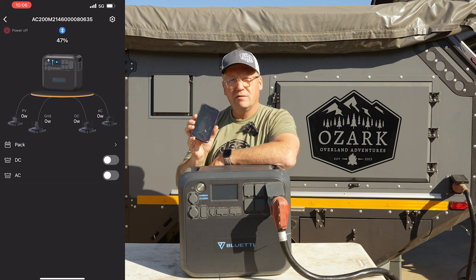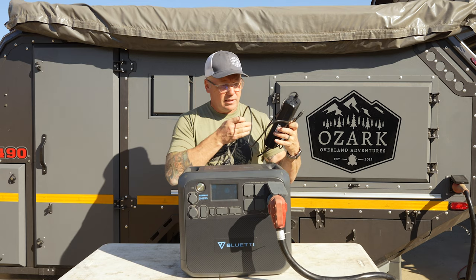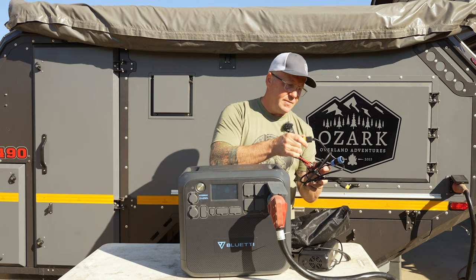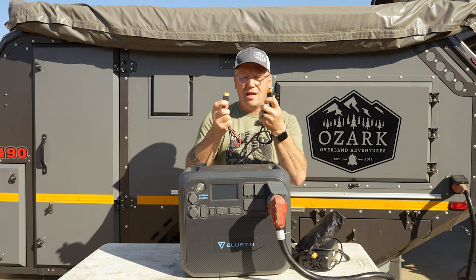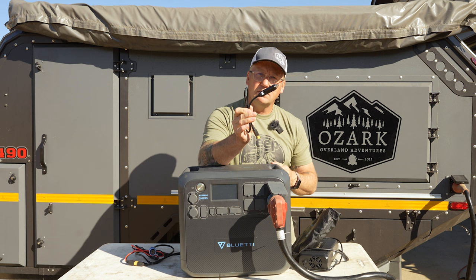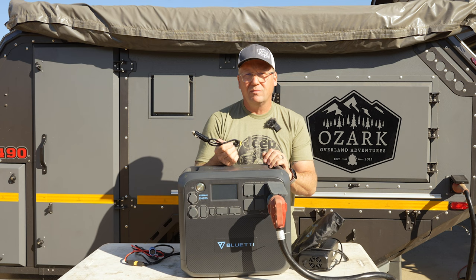In the box with the AC200 Max you get the power brick — 500 watts with the barrel connector. Then you get a handy little carry bag that has your other cords. You've got your main adapter that plugs into that outlet on the unit — this is an XT90 connection with your solar panel connectors. And then you've got your cigarette lighter 12 volt DC input cable, if you do want to charge this on the go to help top it off. You're only going to get about 100 watts max out of that in a 2000 watt power station, but if you've only used a little bit and just want to top it off, it gets the job done.